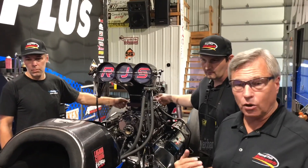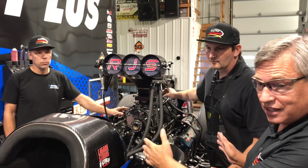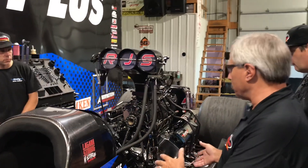My primary focus is to watch the way the engine's running. I trust the guys are going to have the idle set exactly right. Clay is constantly monitoring fuel pressure and fuel flow when the car comes back from the burnout.